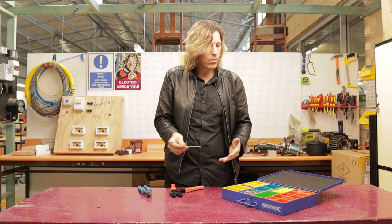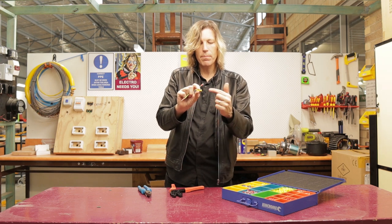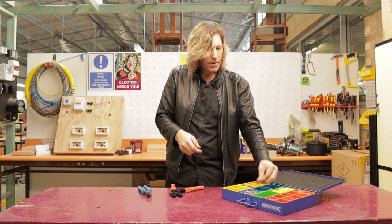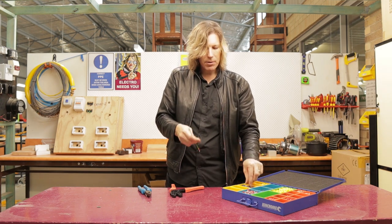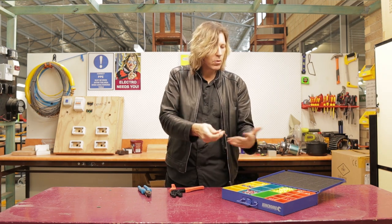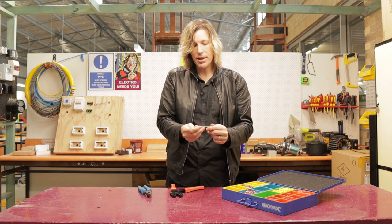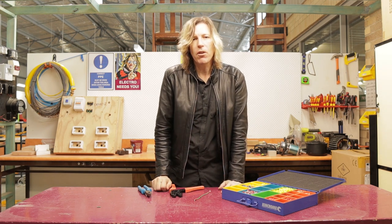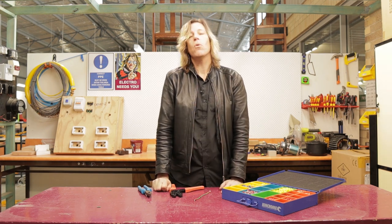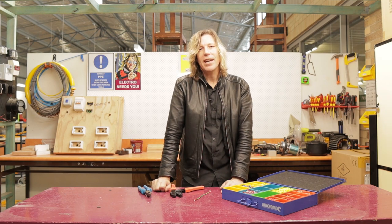That is really all there is to crimping. There are different sizes and different types — this one is a link so I can put cables in either side, I have push-on lugs where I can just push things on, and I have the loop-style ones I used here. There are all sorts of different types for different parts of the industry. I hope you've enjoyed this video and learnt something from it — if so, please like and subscribe. I'll see you next time and have a nice day.